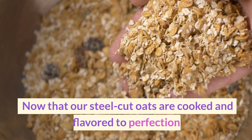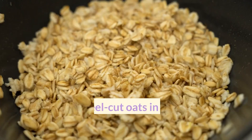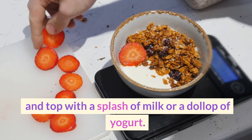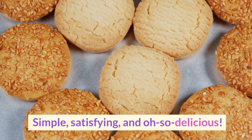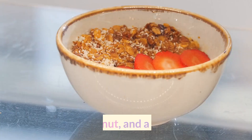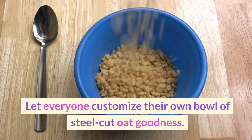Now that our steel-cut oats are cooked and flavored to perfection, let's explore some creative serving suggestions. Serve your steel-cut oats in a bowl, drizzle with a little honey or maple syrup, and top with a splash of milk or a dollop of yogurt — simple, satisfying, and oh so delicious. You can also host an oatmeal bar with an array of toppings like dried fruits, chia seeds, shredded coconut, and a variety of nuts, letting everyone customize their own bowl of steel-cut oat goodness.